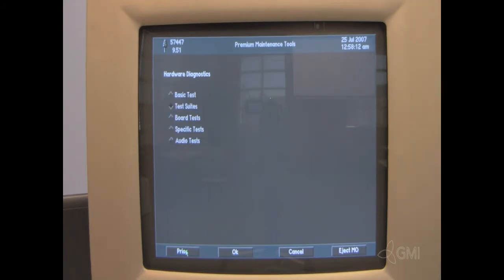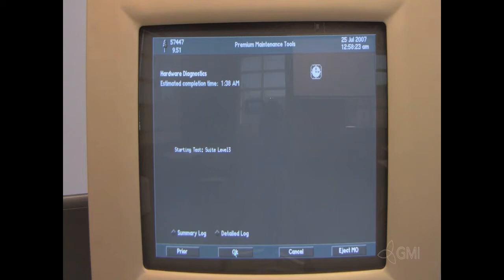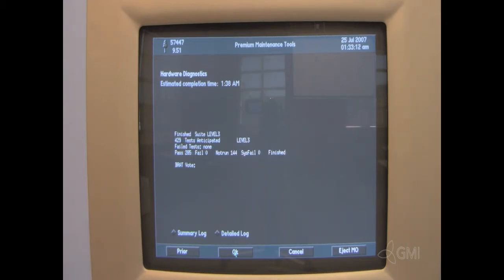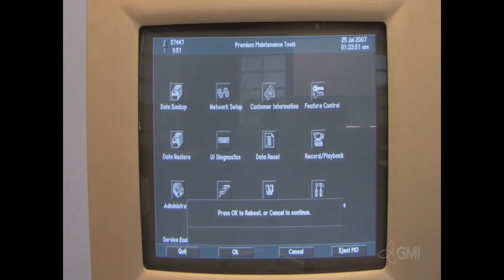Select level 3, then select OK. Once complete, select prior, then select OK. Once complete, select prior once more. This will stop the hardware diagnostics. Select quit. The system will then restart.